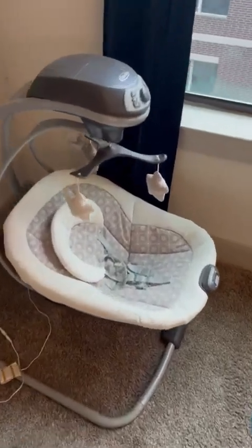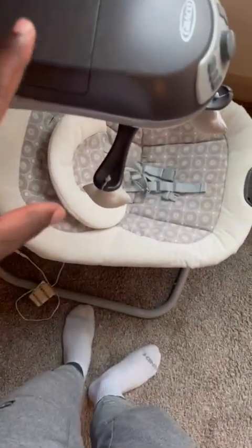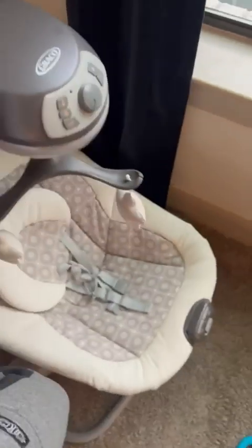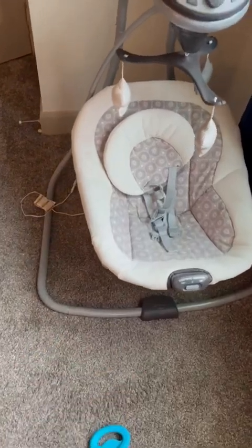Here is our baby swing and I'm going to cover everything you need to know about it and something that you want to know about it. It is definitely tall. I am almost six foot and it comes up to my hips. It's big, more cumbersome, and it's wider at the base.